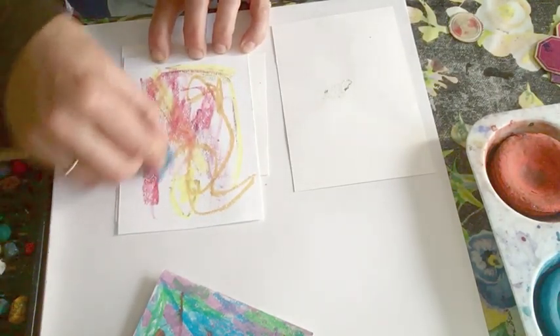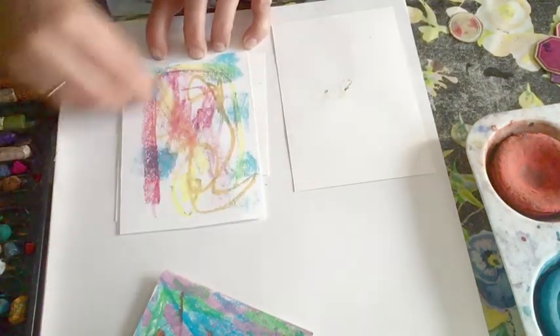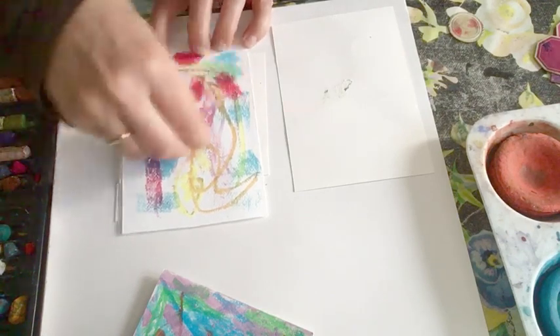I want these to be the background that I cut my shapes from, but I'm not going to think about that now. I'm just going to think about how fun it is to make a pastel pattern.